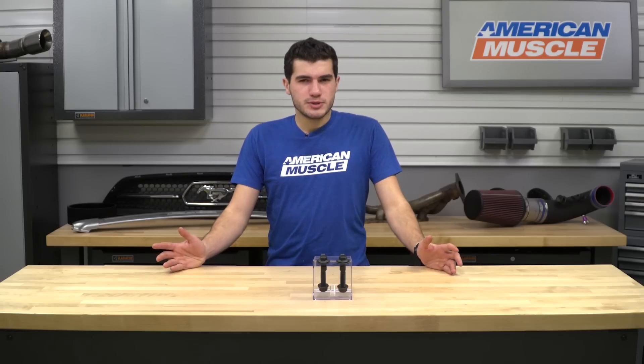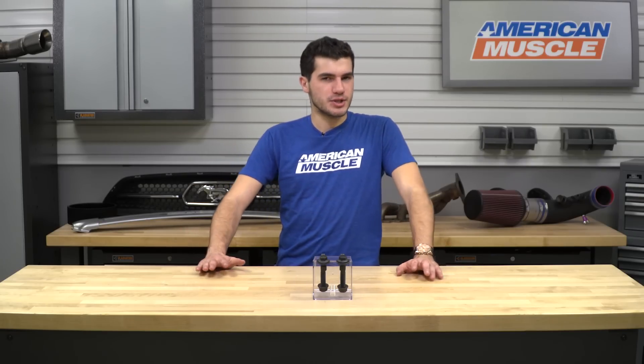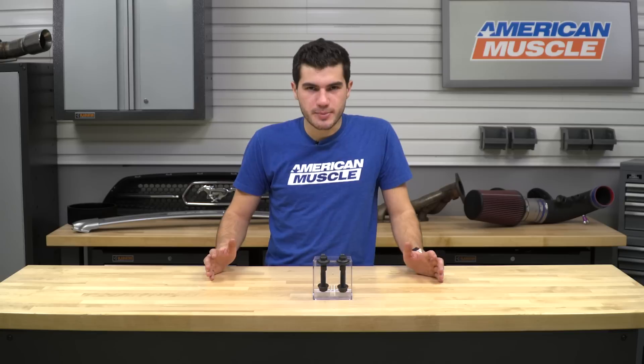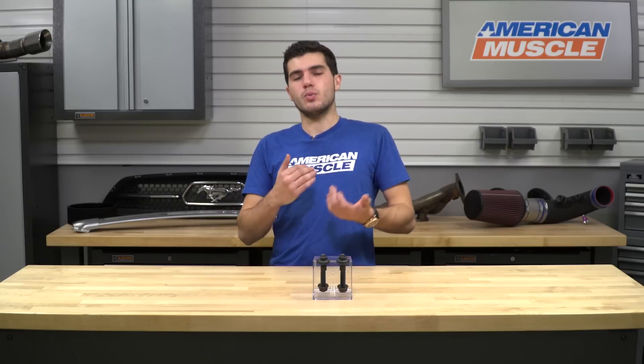Once you get these bolts installed, you are allowing for plus or minus two and a half degrees of adjustability. Depending on your setup and how much adjustment you really need and how low you're going with your ride, you might need a little bit more than that, in which case caster camber plates are what you're gonna want. If you're not going too crazy on the lowering springs or the drop, BMR camber adjustment bolts are probably gonna be what you need.